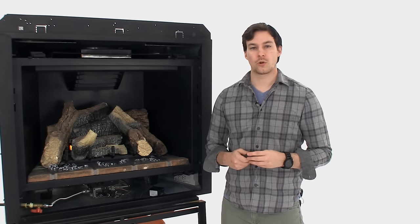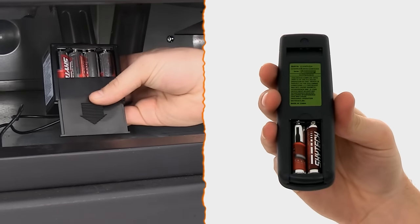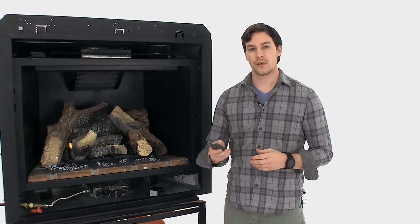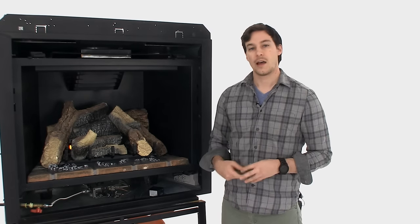For both the receiver box and for the remote control, check to make sure that your batteries are fully inserted and touching the contacts. Also check to make sure that there's no corrosion within the battery compartments. And then make sure that you're operating the remote control within 20 to 25 feet of the receiver box.